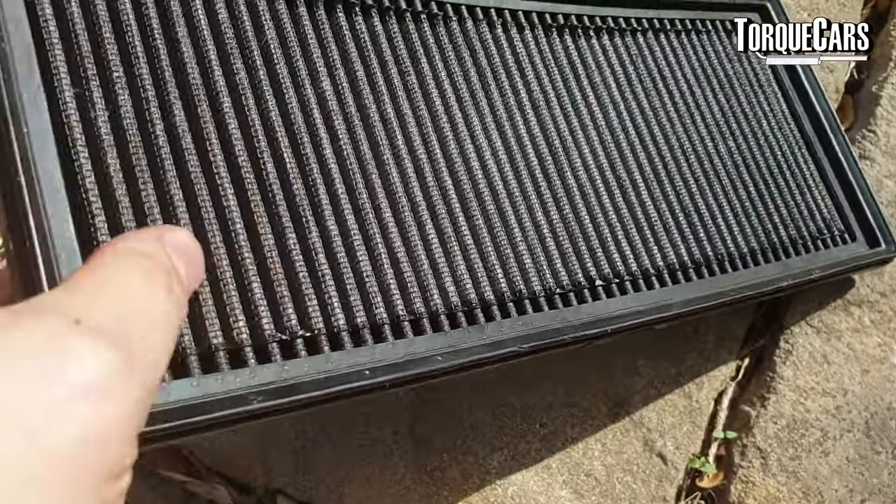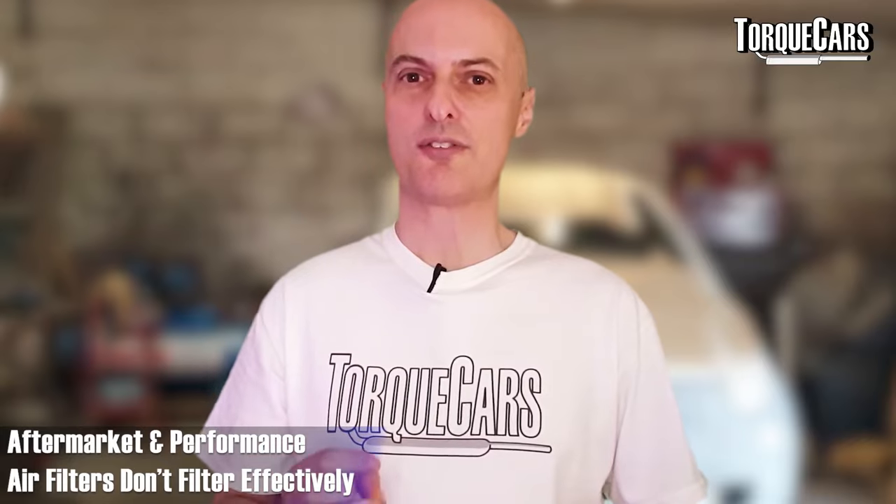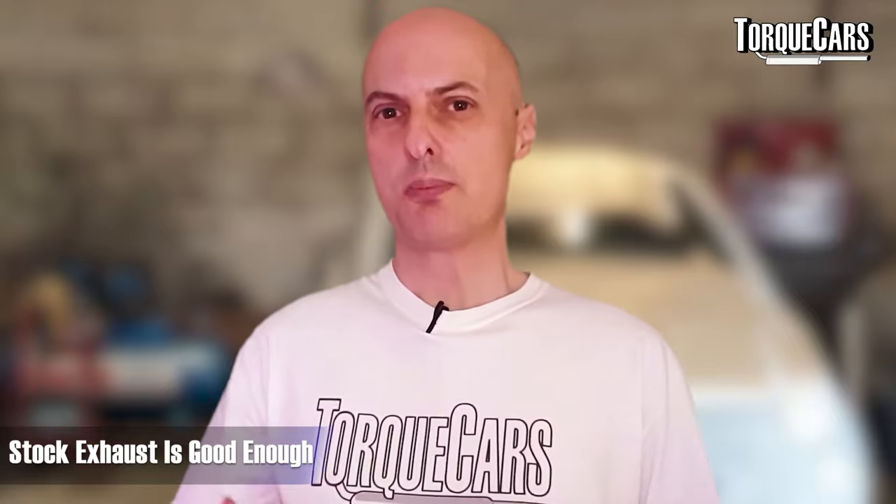I fitted a K&N cotton gauze panel air filter — they haven't paid me to say this, that's just one I've bought and used myself, and it seemed quite effective. Bear in mind that aftermarket performance filters will not filter as effectively as the OEM paper filter, so there's a little sacrifice — you're getting a little more crud and gunk into the engine. Changing the oil more regularly makes a lot of sense, especially on a tuned 1.9 TDI.